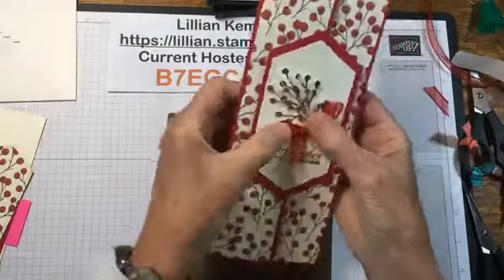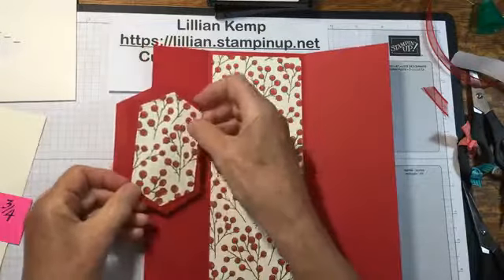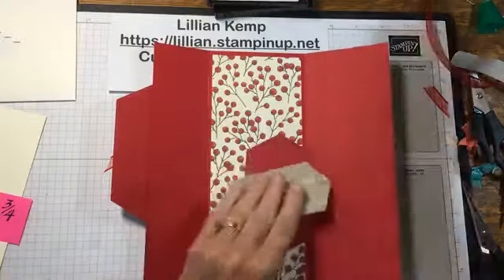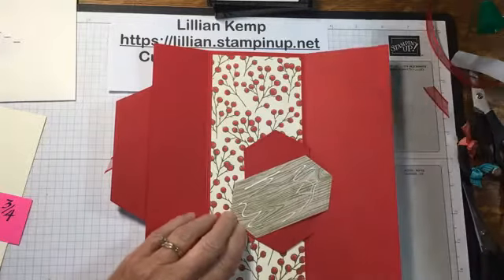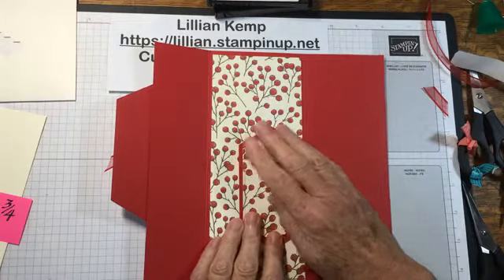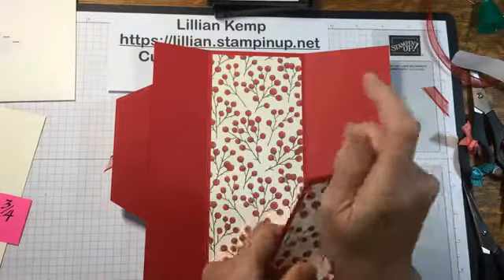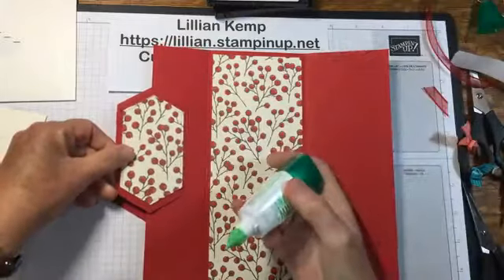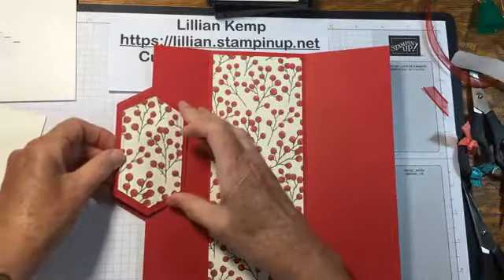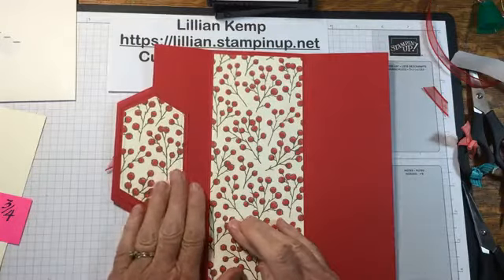I'm glad your comment popped up. Plus I love any excuse to use this ribbon and it'll cover more of the glue dots. It's such sheer ribbon you can still read through it. Now for the inside — I decided I'd use the next smallest stitched nested framelits, go like that, and stick this down. You can see this comes together pretty quickly.